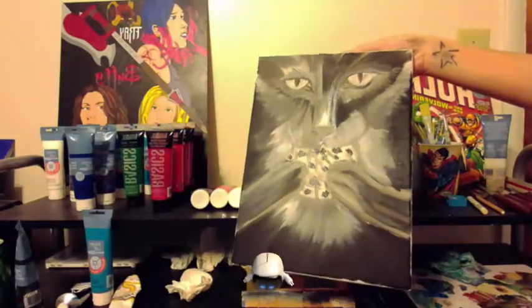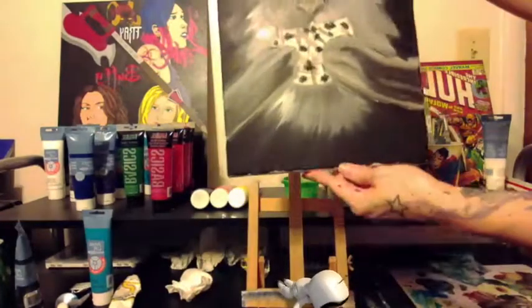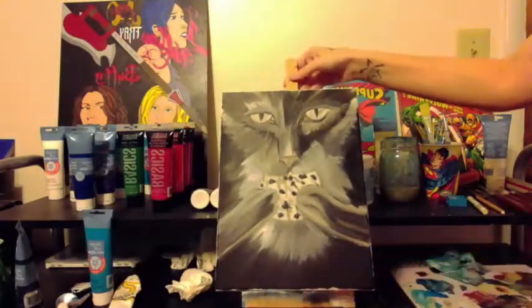Frames can be pretty expensive, kind of a hassle. So instead, you can paint the sides and it'll look great hanging, even without having a frame.